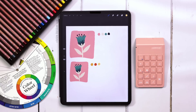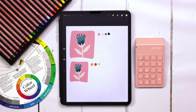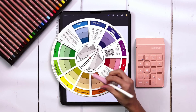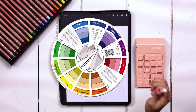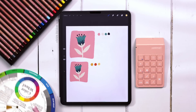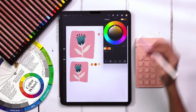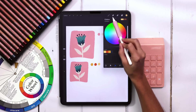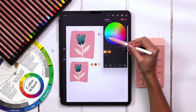I usually establish my analogous palette and then choose a complementary color. Since this is my most dramatic one, that's the color I want to find a complement for. Complementary colors are opposite colors on the color wheel — blue is the opposite of orange, yellow is the opposite of violet. In Procreate, come down to Color Harmony and instead of Analogous, just change it to Complementary. Then select your orange and it'll show you right away — this is the blue you need.